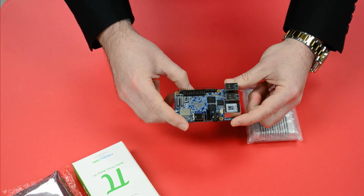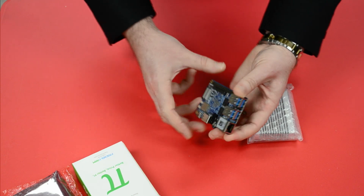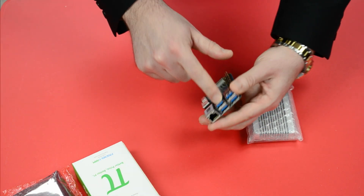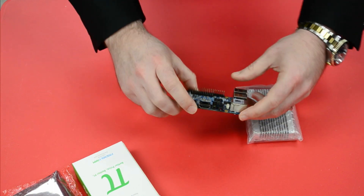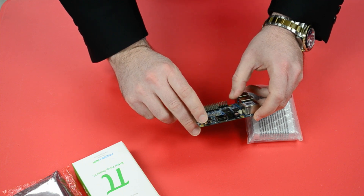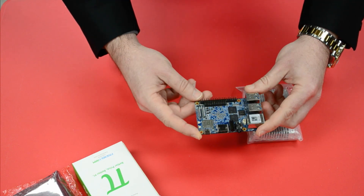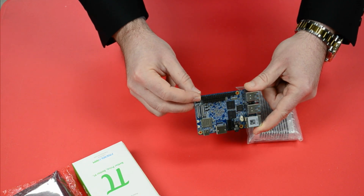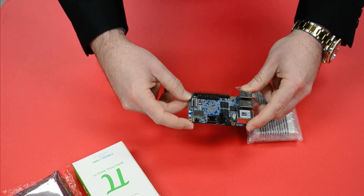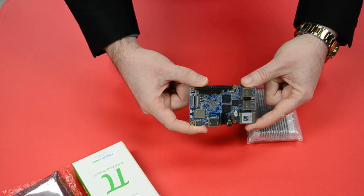It has native gigabit Ethernet — that's a dedicated chip — giving you a gig connection to your router. We've got four USB 3.0 ports, so we're looking at a little SBC that is screaming fast. It also has a USB-C connector, which can be used to either power it, or you can use OTG-connecting cables and adapters. If you did that, you'd have to power it over the GPIO. Speaking of the GPIO, it's a 40-pin Raspberry Pi-style header. It's also got UART, SPI, and a whole bunch of other connectors, so if you're a maker and want to add sensors, you can do that.